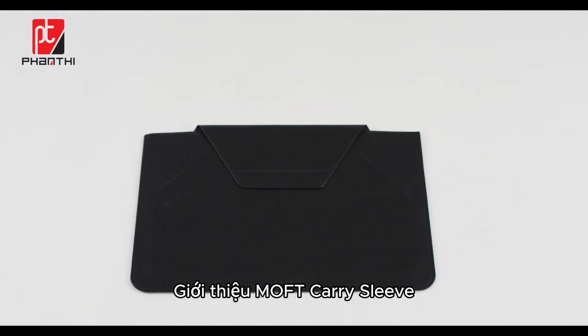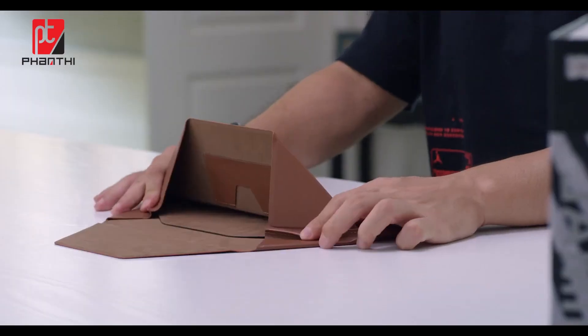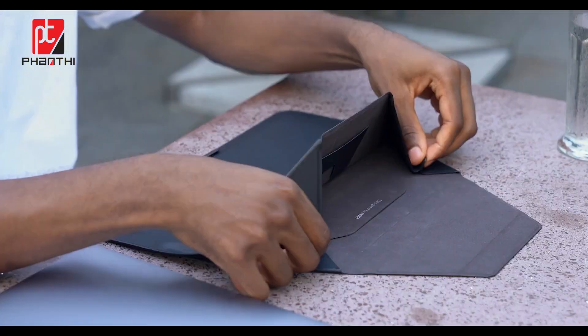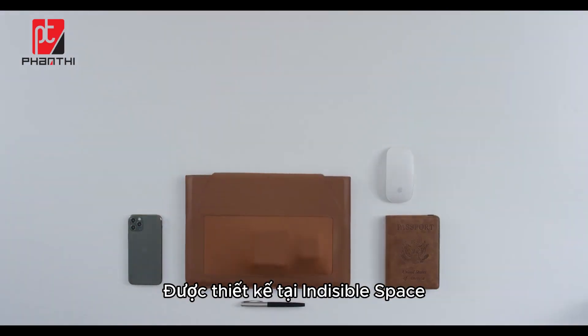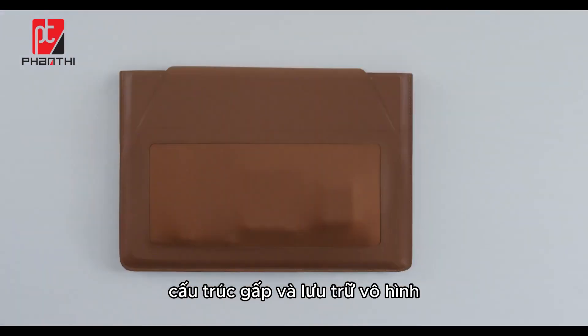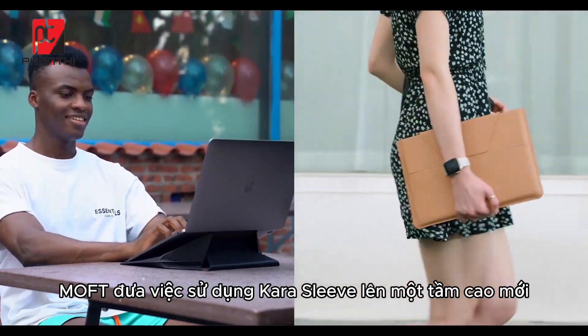Introducing Mofft Carry Sleeve, the newest member of the Mofft Invisible Family. Designed by invisible space folding structure and invisible storage, Mofft takes the use of carry sleeve to the next level.